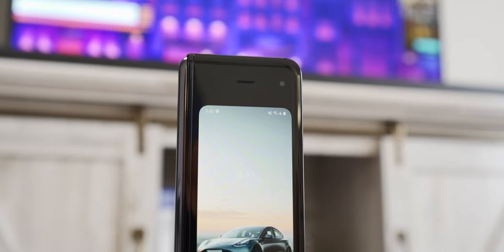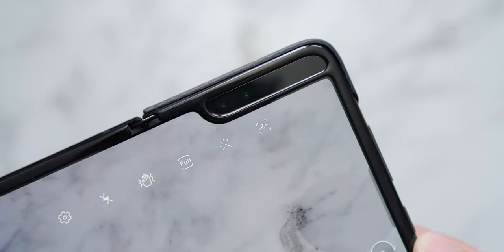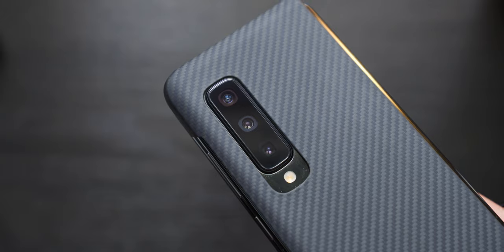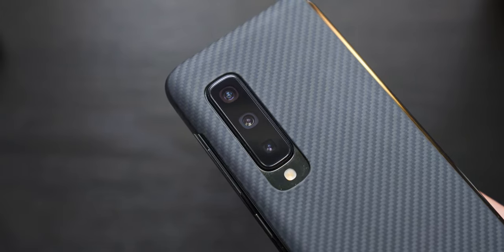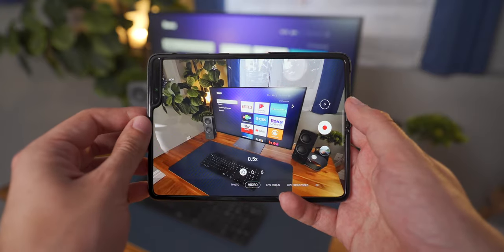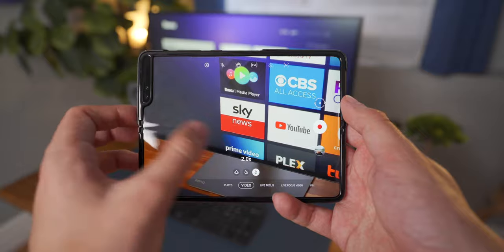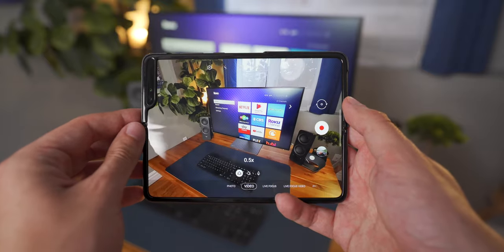I talked briefly about the two cameras on the inside display but that's only two of the six total cameras on this phone: a standard wide angle on the front cover, a wide angle camera and a depth sensor on the inside display, and an ultra-wide, standard, and telephoto on the back. Six different camera modules — that's kind of crazy. Crazier still is that all the cameras minus the depth sensor can shoot 4K up to 60fps. You can also use the inner display as a huge viewfinder, which makes the Fold one of the most versatile phones out there when it comes to shooting photos and video.